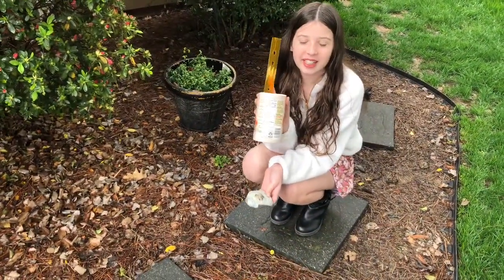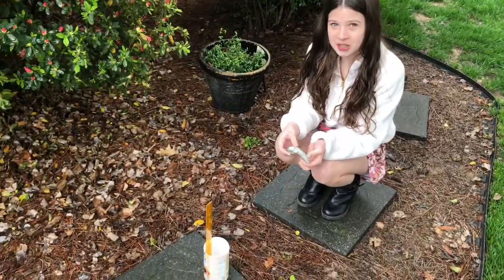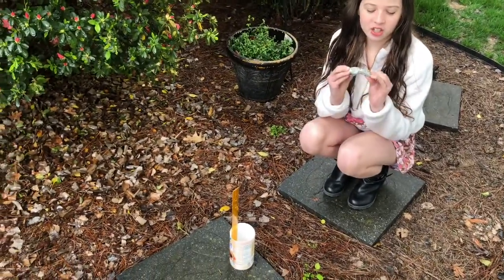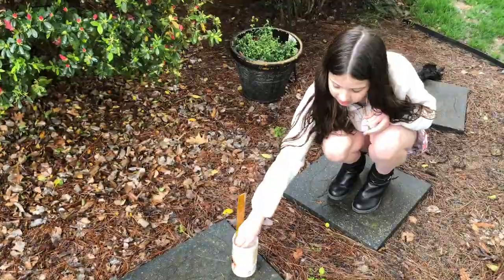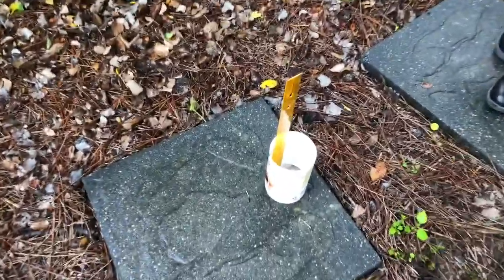Now we're going to take our rain gauge and set it down in a place that's not covered so it still gets rain in it. We're going to place a shell in it so it doesn't fly away, and then you can come back and see how much rain has fallen.